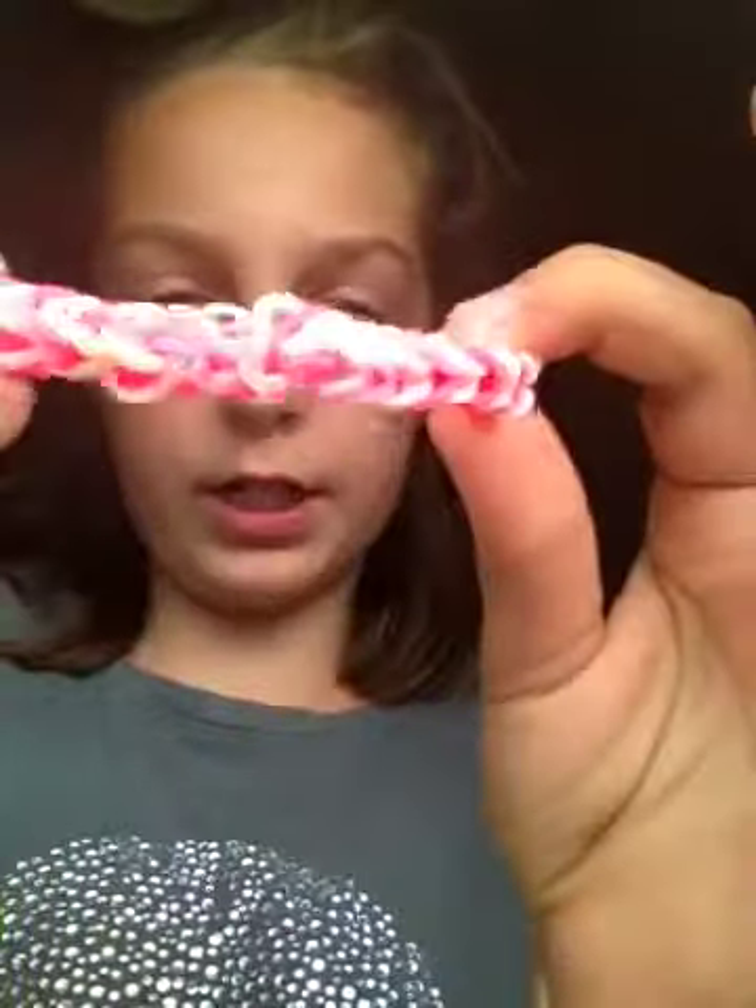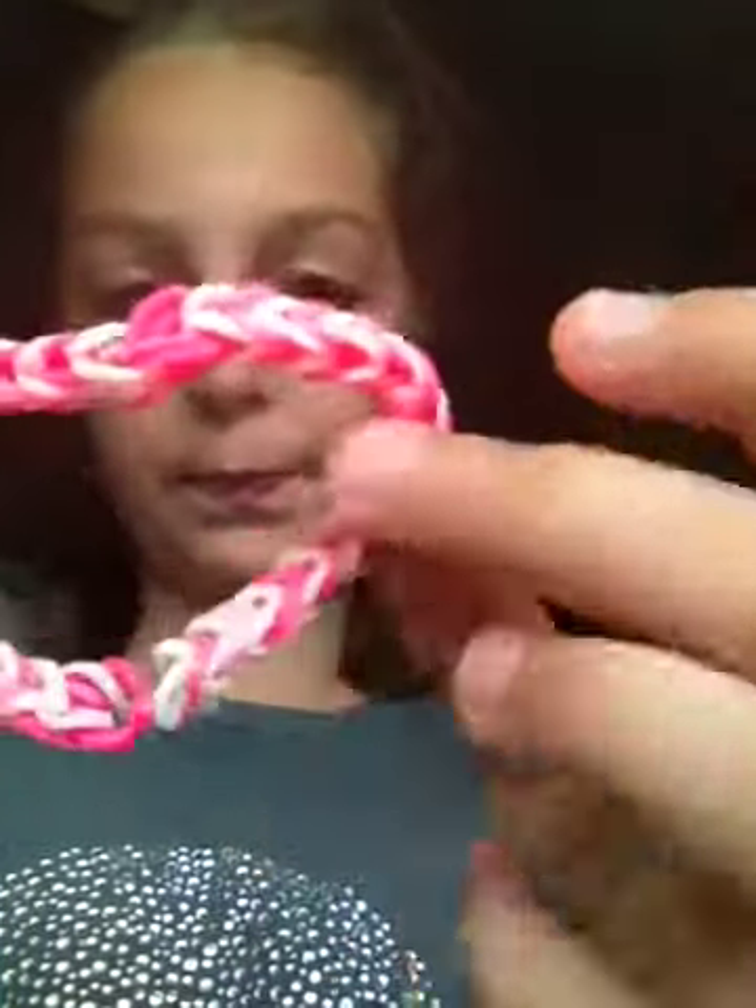I've got this pink and white fishtail. And I've made this red and black fishtail.